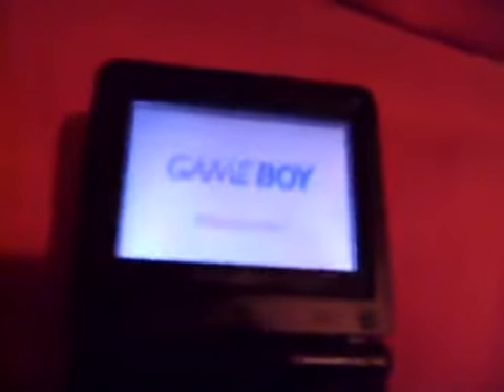I'm going to go ahead and power this baby on, I'm going to fire her up. I got Mario in here. That's the battery status.